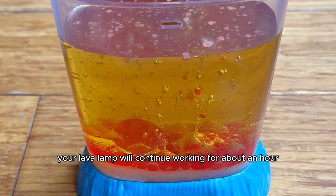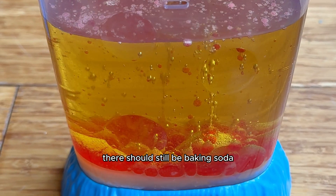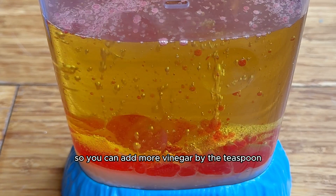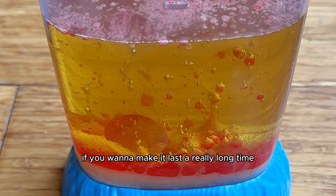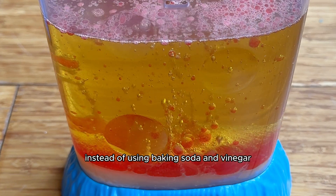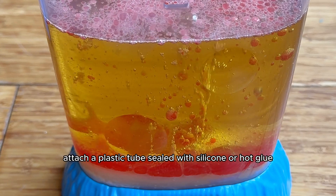Your lava lamp will continue working for about an hour, and if the bubbles start to slow down and you want to make more, there should still be baking soda at the bottom of the flask or glass jar. So you can add more vinegar by the teaspoon and watch the magic happen again. If you want to make it last a really long time, you'll have to get technical — instead of using baking soda and vinegar, drill a small hole near the bottom and attach a plastic tube sealed with silicone or hot glue.